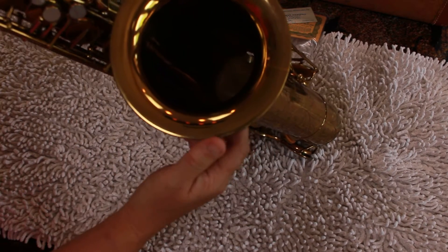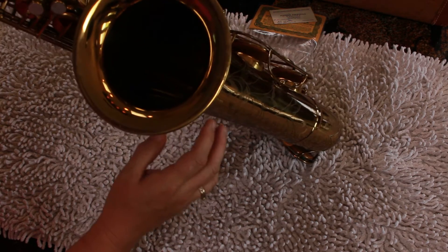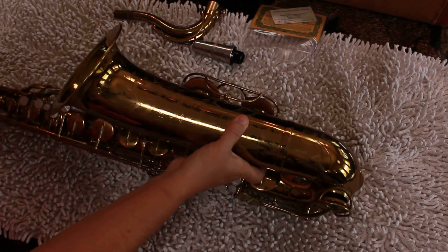There's the bell, just so everyone gets to see it. We'll look at the neck receiver area in a second.